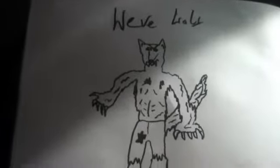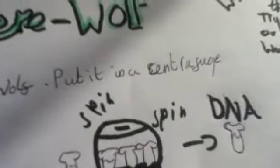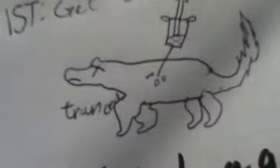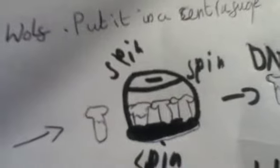Hello, for another science video. Today I'm going to tell you how to be a werewolf. First, get the blood of a werewolf — or trank a wolf or a dead dog or a dead wolf — and get half a litre of blood. Stick it in a centrifuge to get the DNA, but keep half of it as just blood.